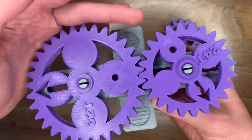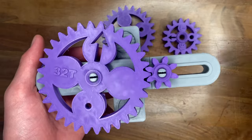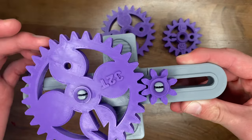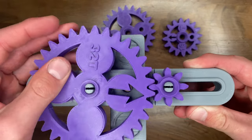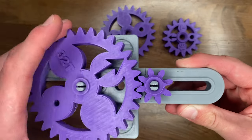Gear ratios aren't that hard to figure out but it's still a ton of fun to just experiment and play around. It's also pretty simple to show that when you spin the 32 tooth gear the 8 tooth gear appears to be going faster, but the 32 tooth gear has more power or torque.